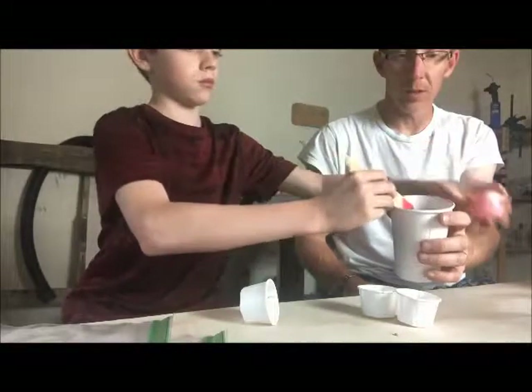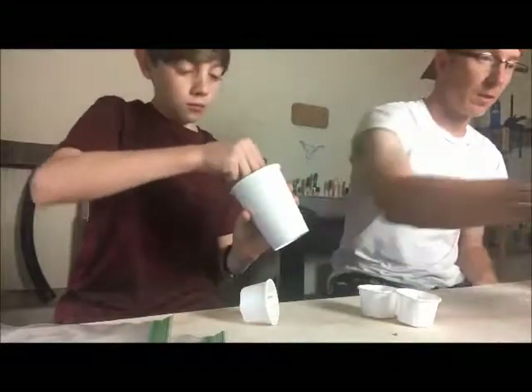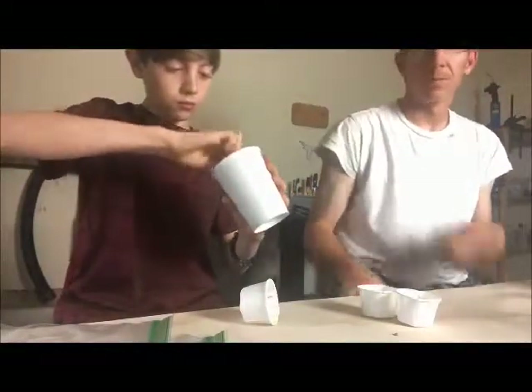Stir that up real good. The purpose of this is to essentially get an easier inlay that's not nearly as expensive and can be made kind of on the fly. We'll show you the results when it's done.